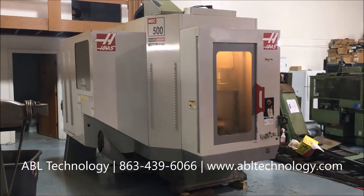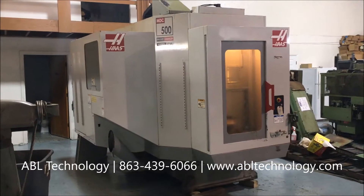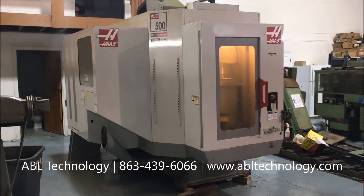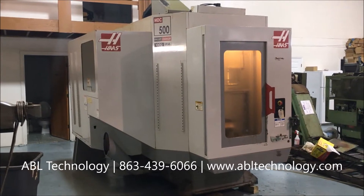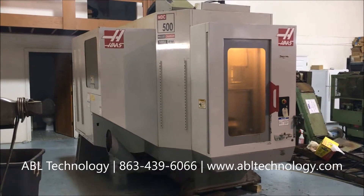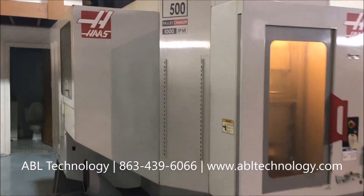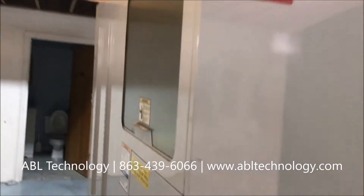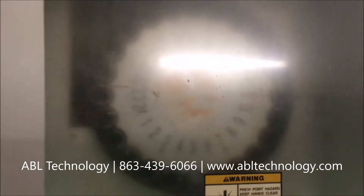We are introducing a 2005 Haas MDC 500 mill drill center with a rotary style high-speed pallet changer, which is standard for this machine. It is a CAT 40 taper machine in cosmetically nice condition, with a chip auger and a side-mounted tool changer with 24 stations.